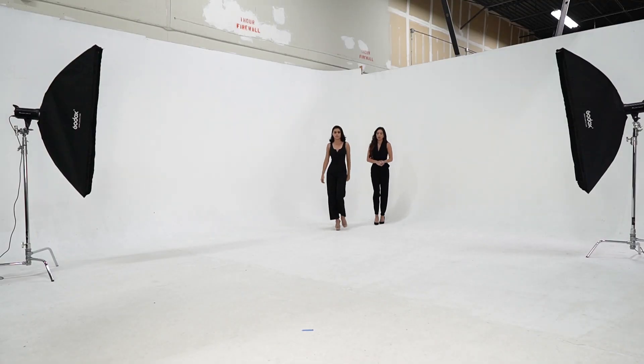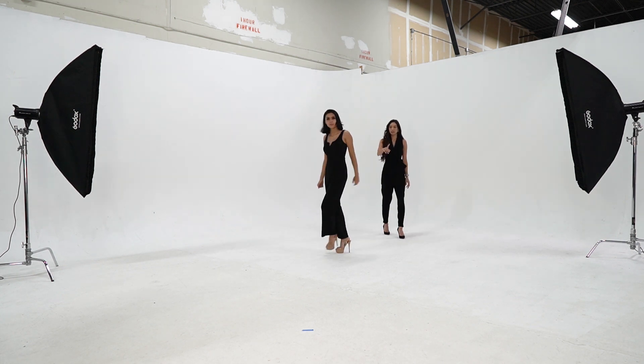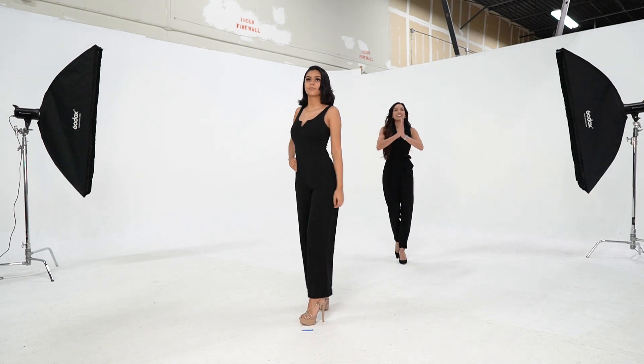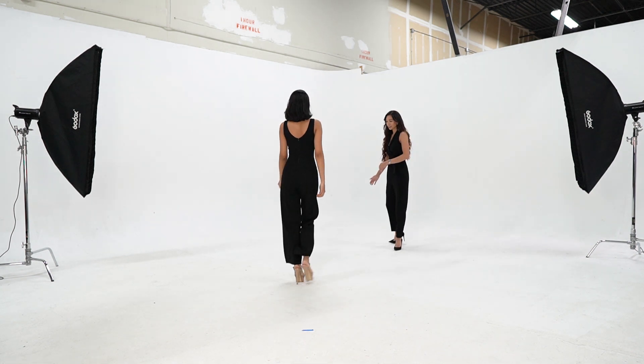Full turns can be scary, but they don't have to be. It really isn't a challenging thing to do — it really is a matter of practicing. The more you practice, the more confident and the more comfortable you will become with the full turn. And full turns are really important in beauty pageants.